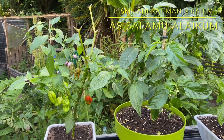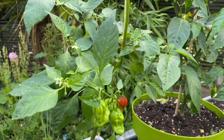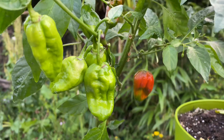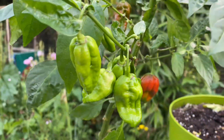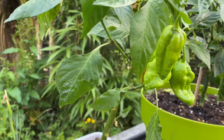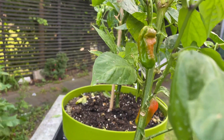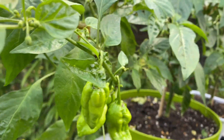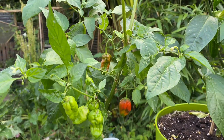Assalamu alaikum everyone. Today's video is on my naga plants, the ones from last year which I overwintered. As you can see, they've got nagas on them. I've already had about two or three from this plant already and they're very very spicy. They smell really really nice as well, so hopefully I've got about seven or eight more on here.